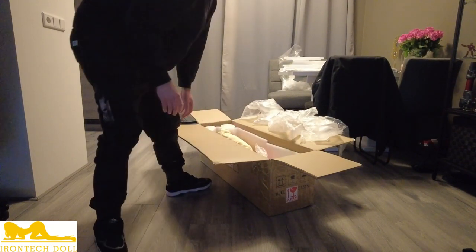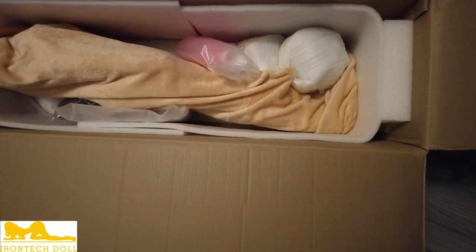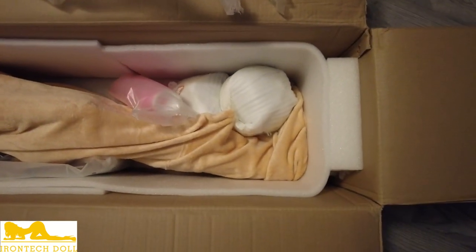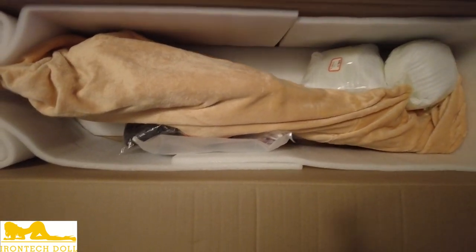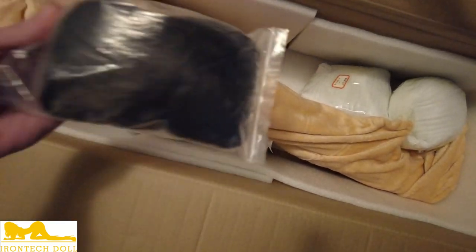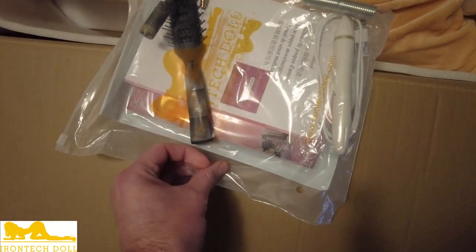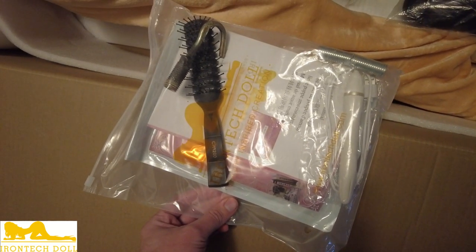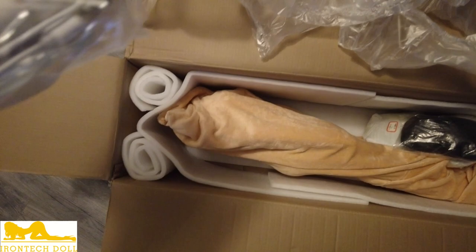I'm going to grab the camera real quick so everybody can see how it's packed. This is now all out of the air bubbles. We have two heads here. This is, of course, a cleaning device, which we're going to take out as well. This is a wig. And then, of course, there's a hook, a brush, a warming wand, a couple of extra things — your standard things that you get when you order something like this.